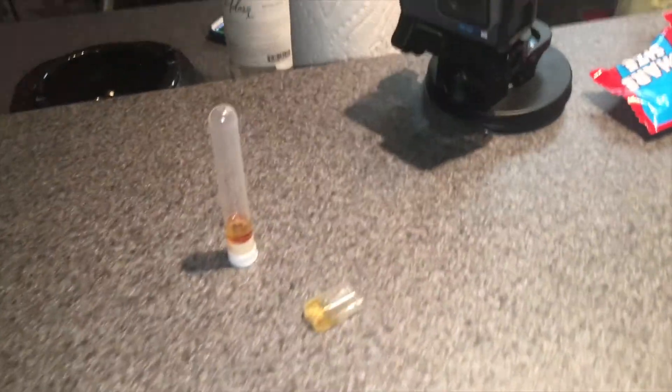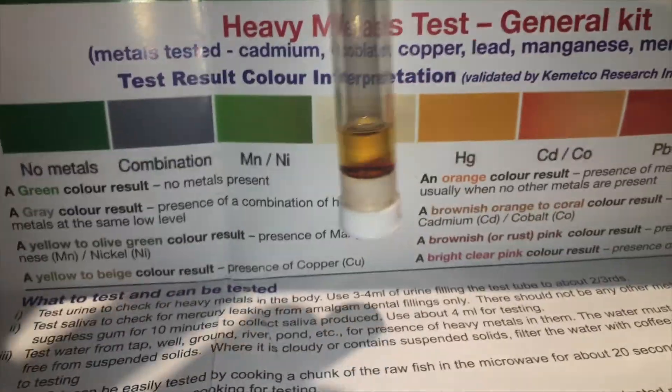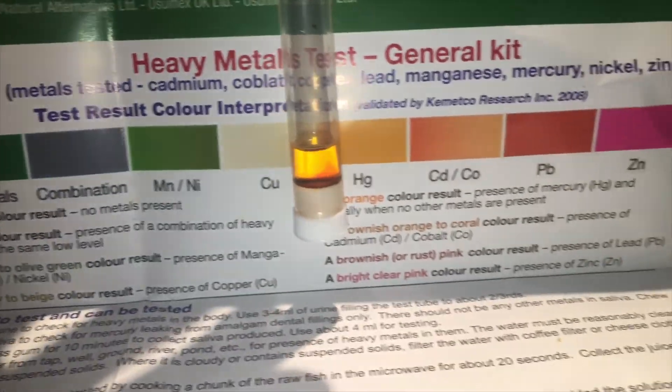Alright, so it's been about 20 minutes. This is what we got. It kind of looks like mercury, not going to lie. HG. So here we go.